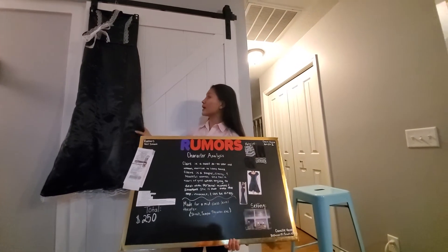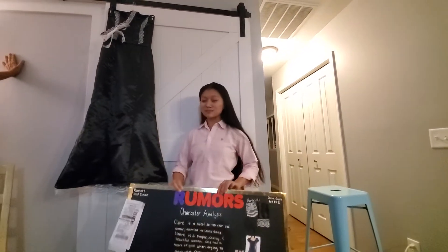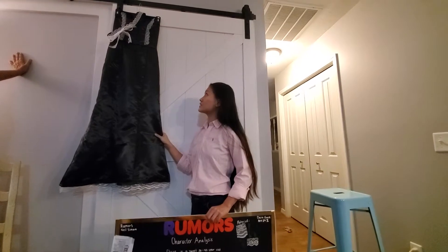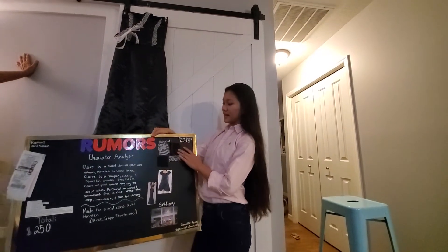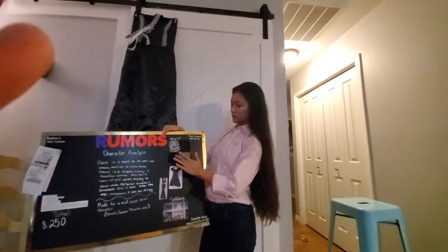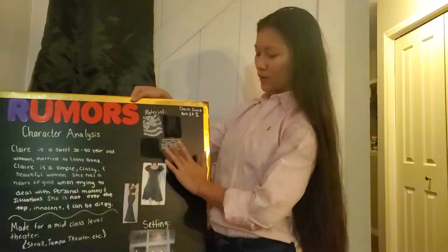I've created a black and white re-embroidered lace dress. Neil Simon was very specific that he wanted a black and white re-embroidered lace dress. So I have used black satin, black interfacing, and black lining with white lace and white ribbon lace.